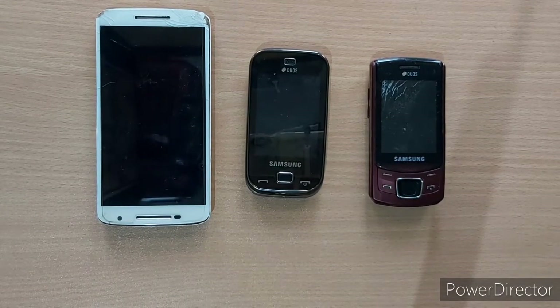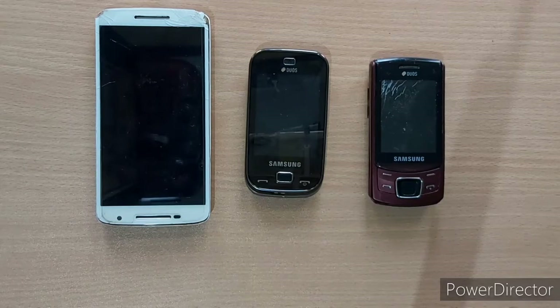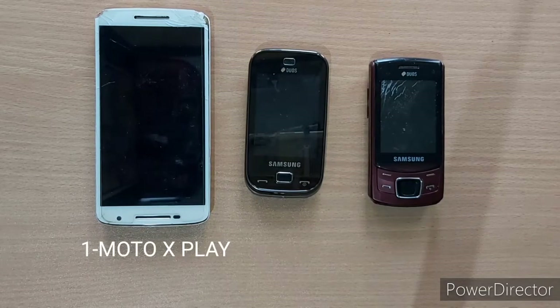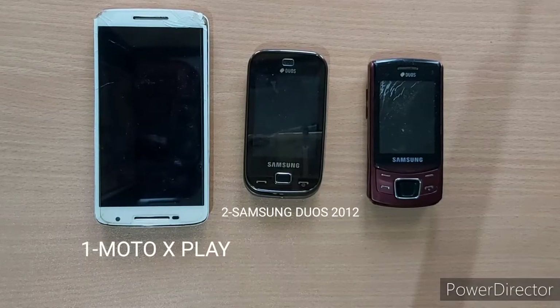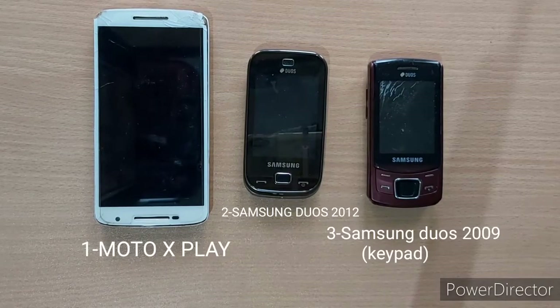I am going to talk about the 3rd mobile. The first mobile model is Moto X Play 2016 model. The second mobile model is Samsung Deos 2012 model. The 3rd mobile model is Samsung Deos 2009 model.